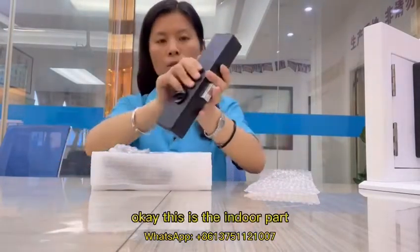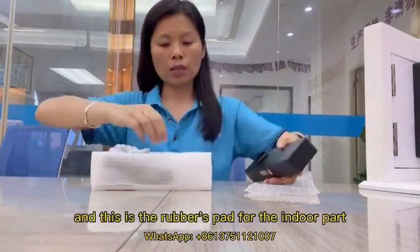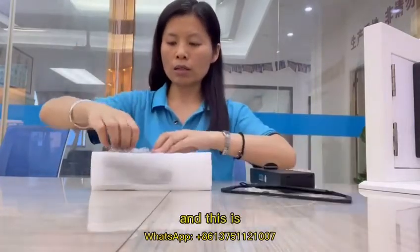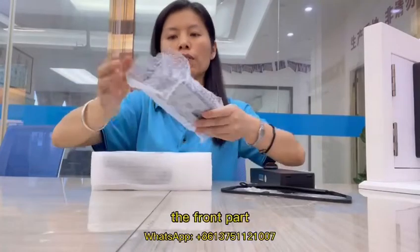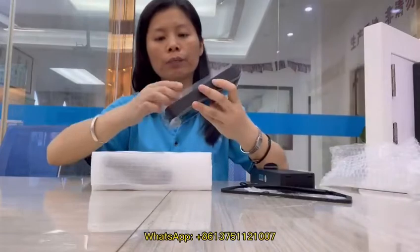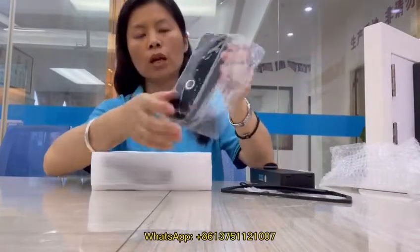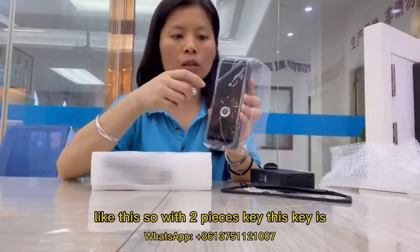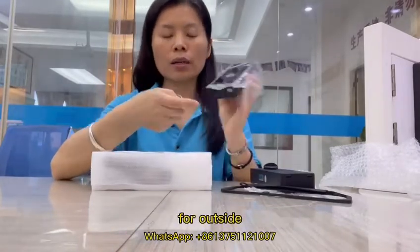This is the indoor part, and this is the rubber pad for the indoor part. And this is the front part. The front part comes with two pieces of keys — this key is for outside.